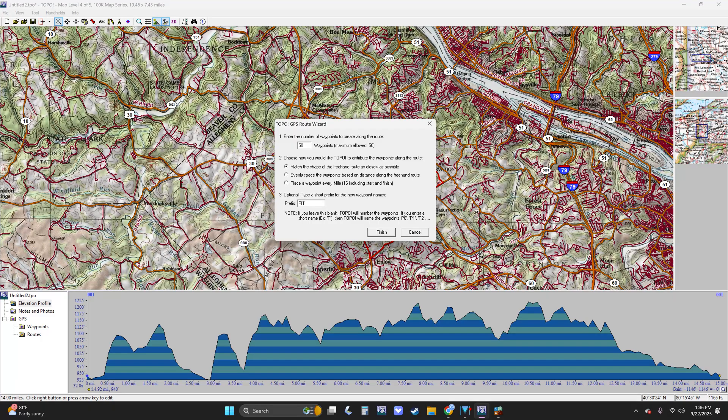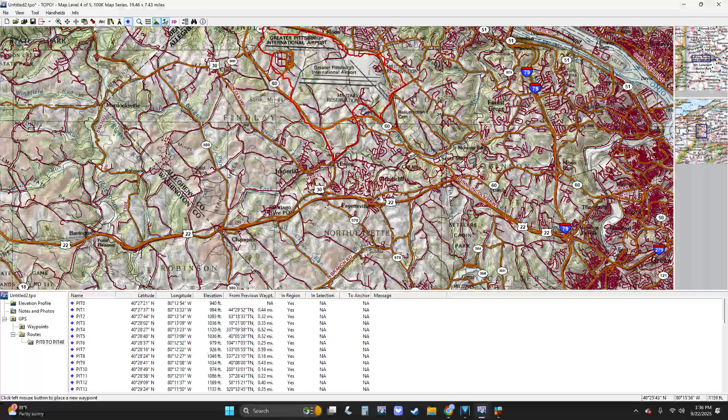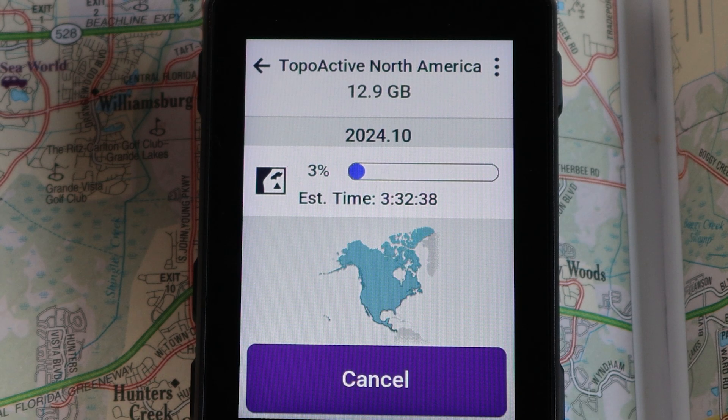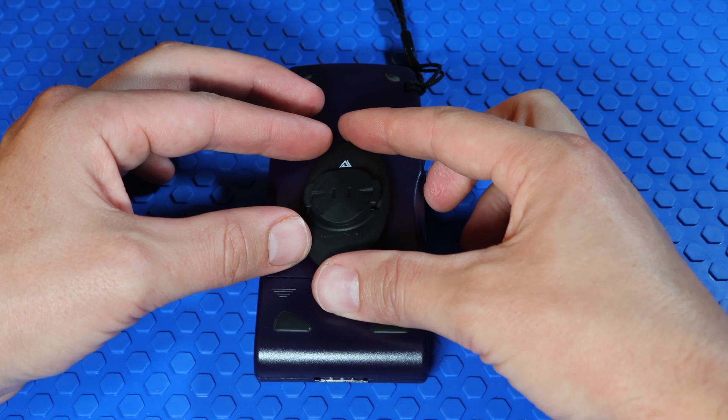Instead of creating a course on a mobile phone and syncing it with one click to the modern devices, with the e-map you need to convert the course to a route, which limits you to 50 route points. The 50 route points are distributed to try to keep the shape as accurate as possible, but there's no turn-by-turn here either. Three hours to download 12 gigabytes of map data is still ridiculously long to wait for maps to download over Wi-Fi.